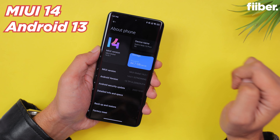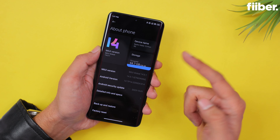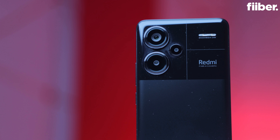Software-wise, there's MIUI 14 on top of Android 13. I'd have hoped for Android 14 out of the box, but never mind. There are two years of Android OS software support plus three years of security updates.